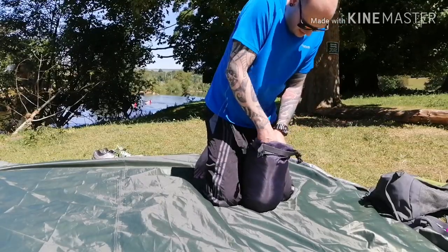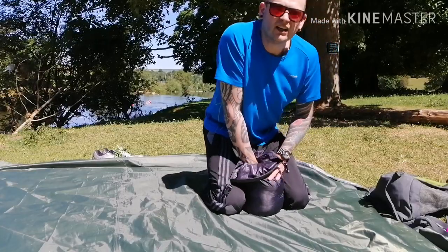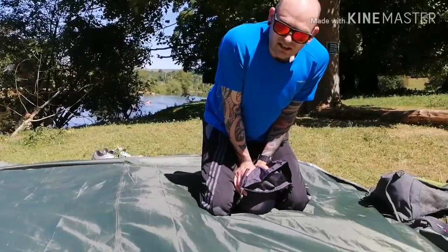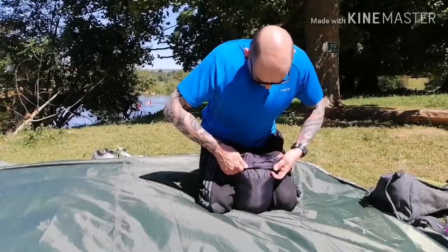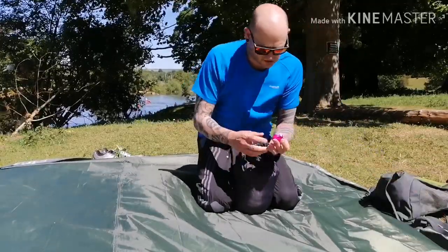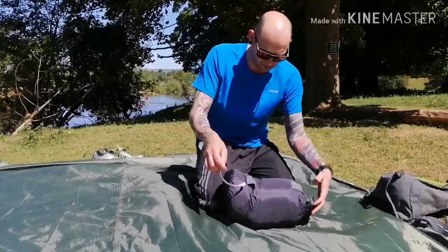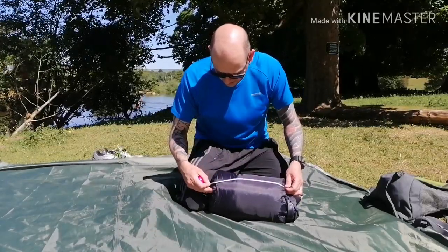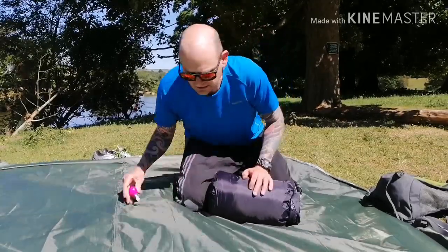Make sure everything's in nice and tight. You can really hear the air coming out of it. When you've got it down as small as you think you can, just give the bag another squeeze — see that air coming out — then bend it over and nip it up. We've got it down to approximately 30cm long by 20cm wide. So there we go — that's the Leviathan EV900 sleeping bag packed away.